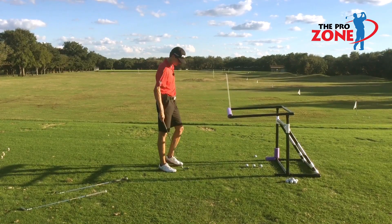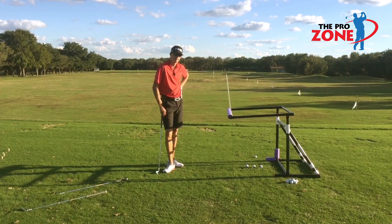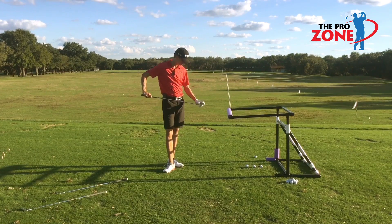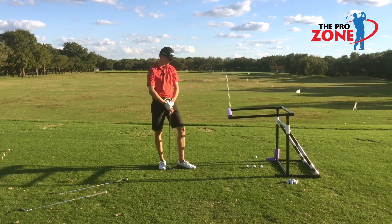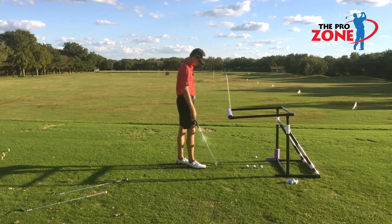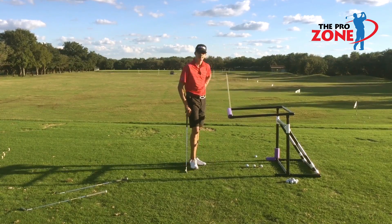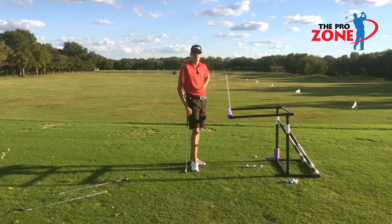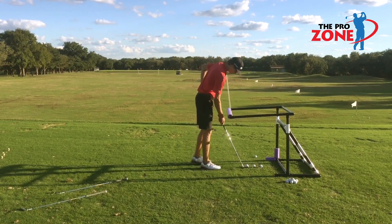Hello everybody, Mark Gray and Kellen Gray for the ProZone. We are about to demonstrate the functionality of the upper frame unit, as it's imperative that you hit the ball from the same spot each and every time. The upper frame unit is fully adjustable, and again, leaving the ball in the same place and adjusting the upper frame unit. Kellen will start now by demonstrating with a pitching wedge.